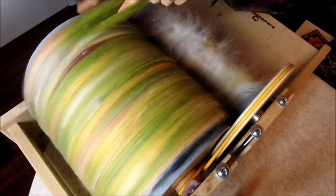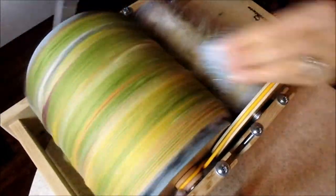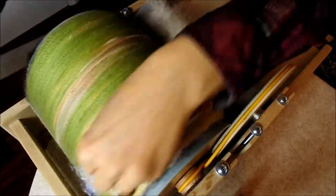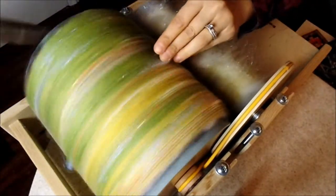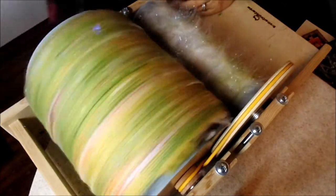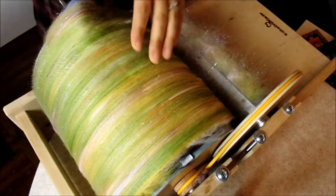Green is the last color to be loaded on, and you don't have to do it in this order — you can do it in any order that you'd prefer. The last bit of angelina, whatever is left, gets put on the drum carder, and as well, if there's any angora left, that would get put on too.